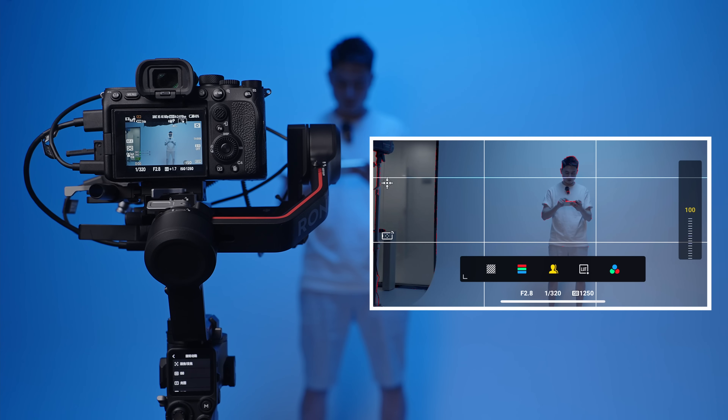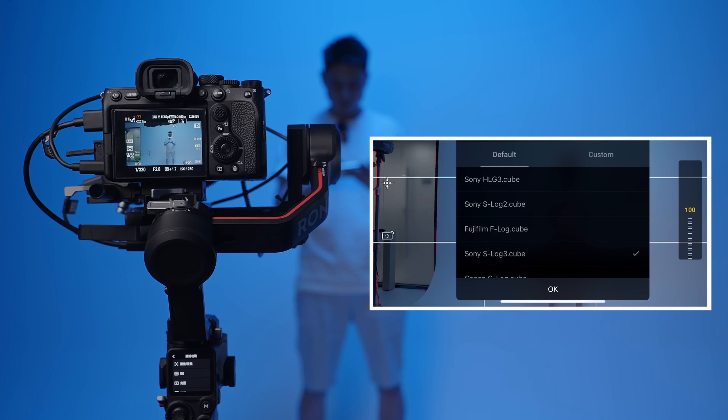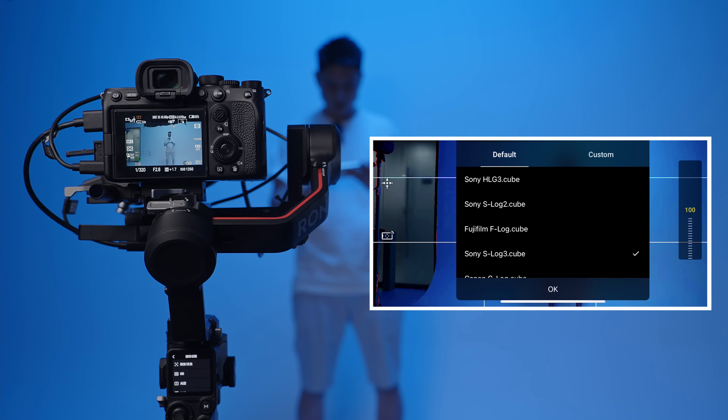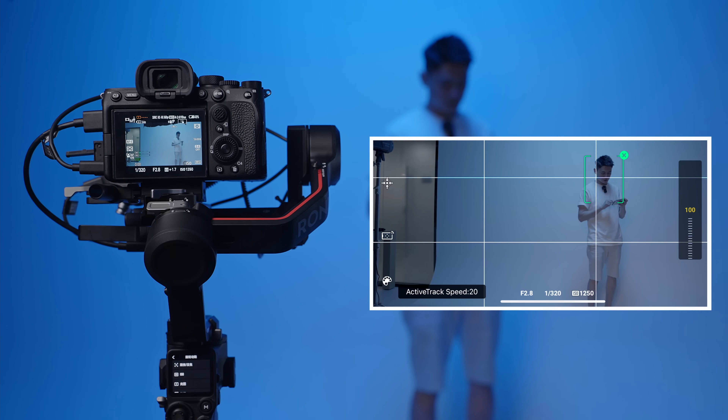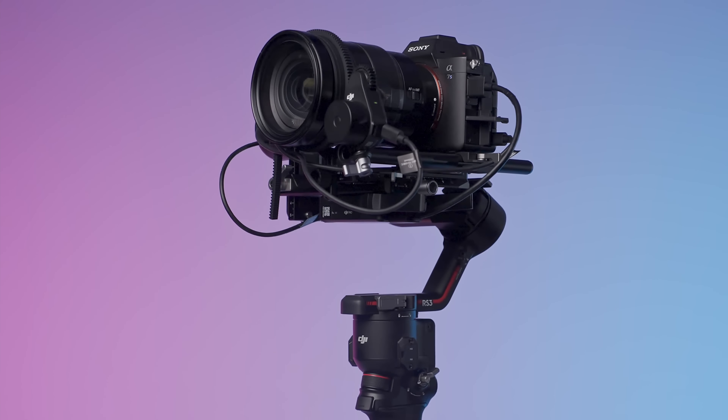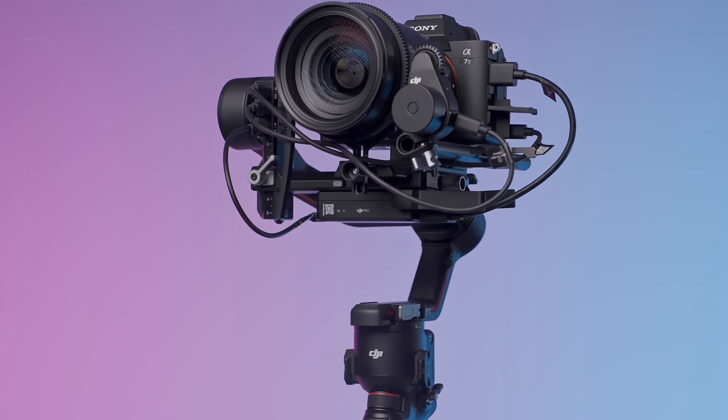Apart from active track, you also have the option to monitor your subject — you have false color, zebras, and you can also use a LUT to convert your log footage into something like Sony 709, so you can have a fairly accurate depiction of what you're shooting. Something convenient — you don't need a monitor for it.